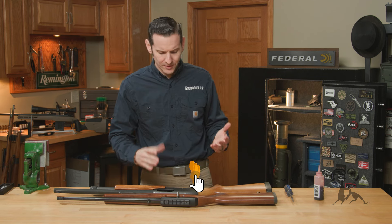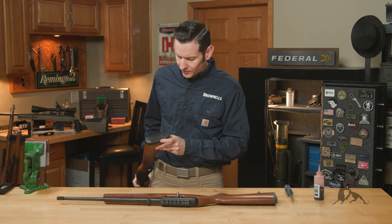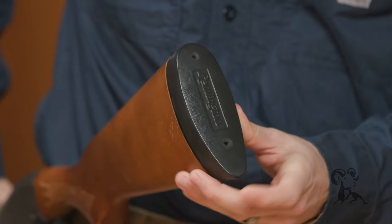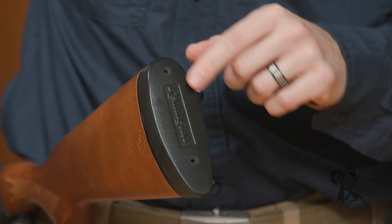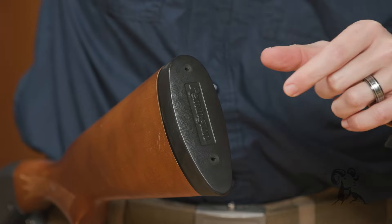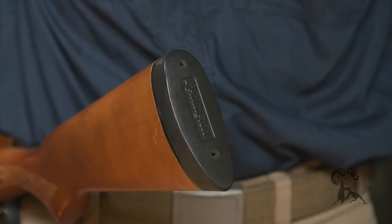I'll give you an example right out of the gate. If you look at the butt pad on this Remington 870, the old one here, it is obvious that somebody removed this butt pad and just absolutely wrecked the actual rubber around the screw holes, which is what you'll often see.